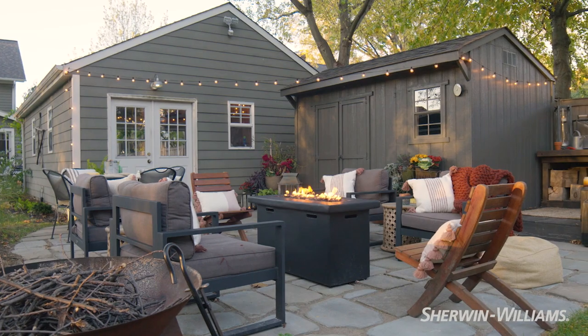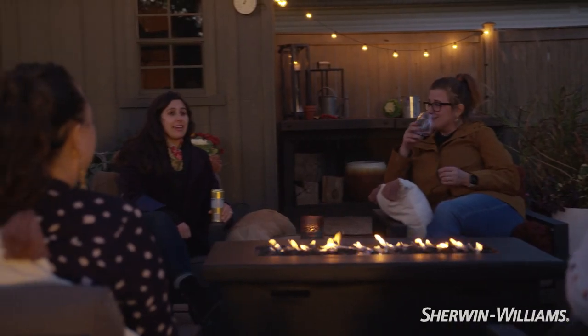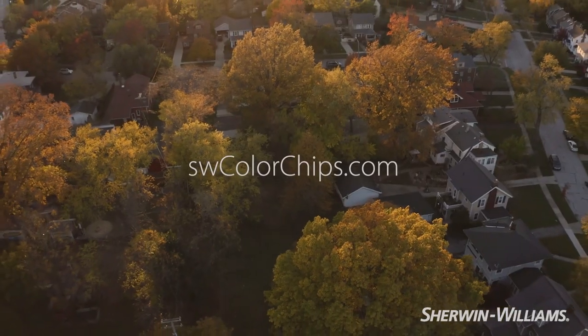So these are some of the details that made this space a sanctuary for me, and you can create this environment within your own home. Check out Urbane Bronze. You can certainly go into stores to pick up a color chip, but you can also order color chips online — they show up free to your front door at swcolorchips.com.